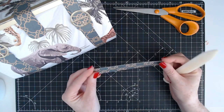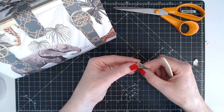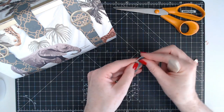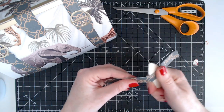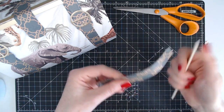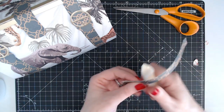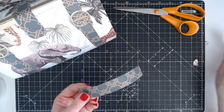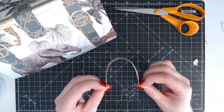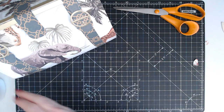I've glued those two together and now I'm going to quickly fold up the score lines on either side, then use my bone folder to help me curve the handle. I'm going to start in the middle, work my way around, and start around the other way.